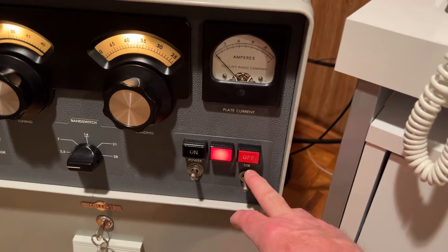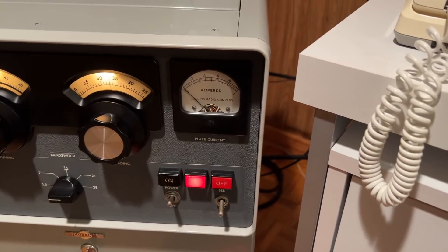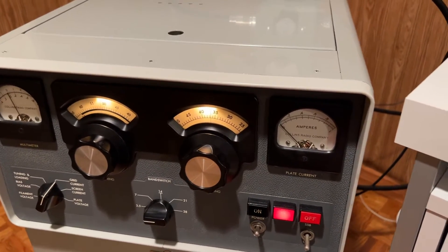When we go to the SSB position, the voltage goes up to 3,000 and the current goes up to 660 — that's two kilowatts input. You can actually operate CW there; it just wasn't legal in 1970 to do that.